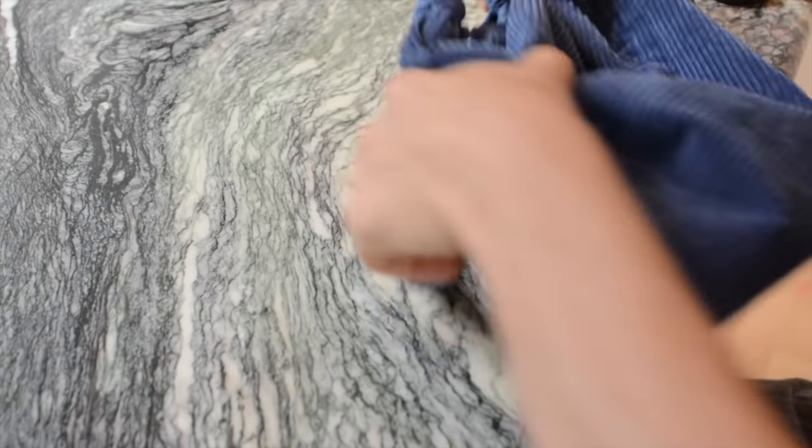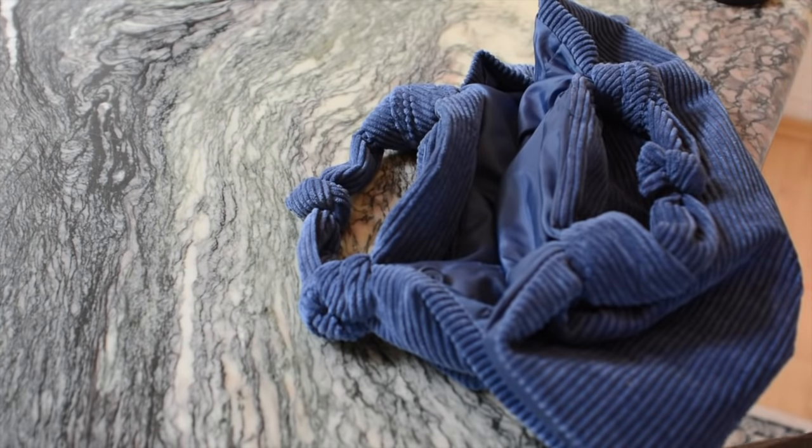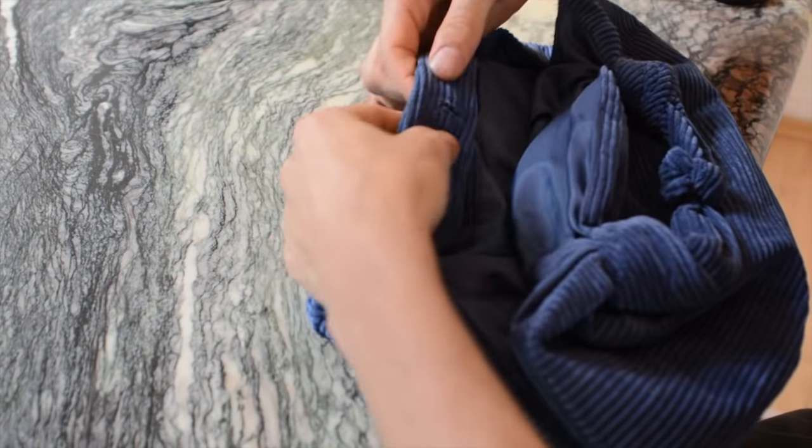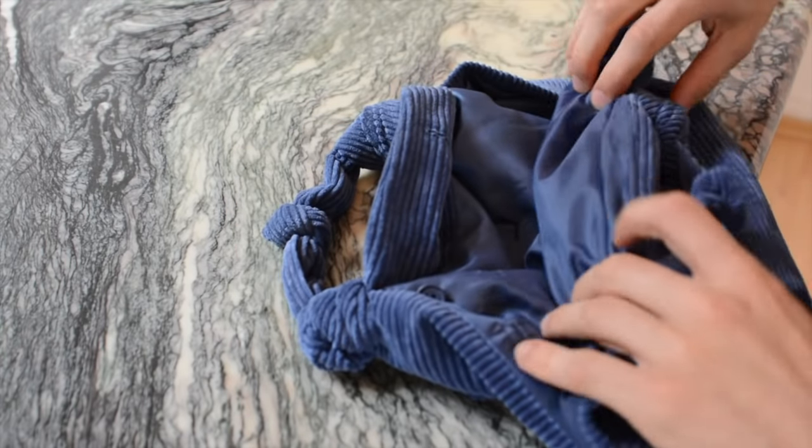Now we have all the knots and the last thing to do is sew in the button. We still have the buttonhole on one side, so I can easily sew the button on the inside of the other side.